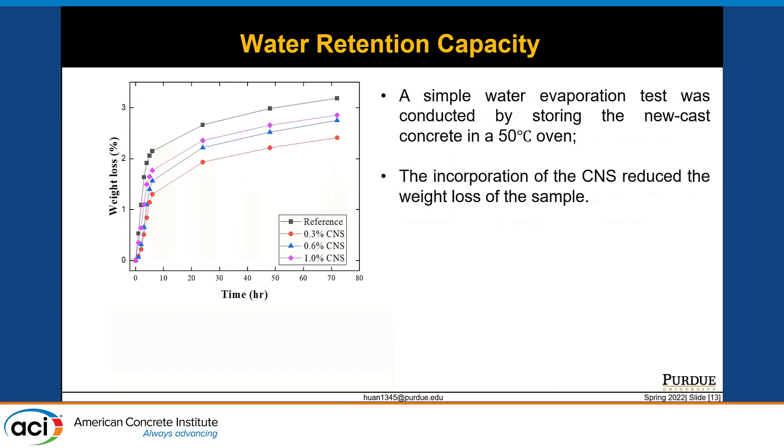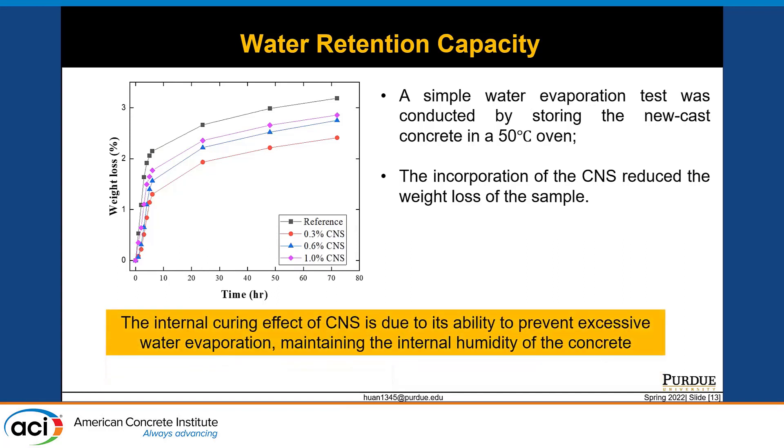To further prove the argument about the reduction in water evaporation rate by colloidal nanosilica, a simple water evaporation test was conducted by storing freshly cast concrete samples in a 50°C oven. The concrete sample with CNS showed a lower degree of weight loss over time. Therefore, it can be concluded that the internal curing effect of colloidal nanosilica is due to its ability to prevent excessive water evaporation and maintain the internal humidity of the concrete.